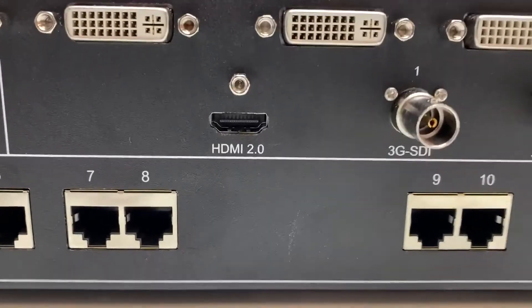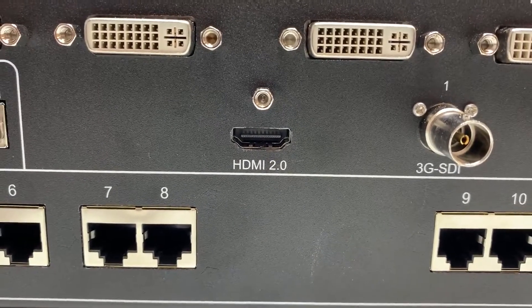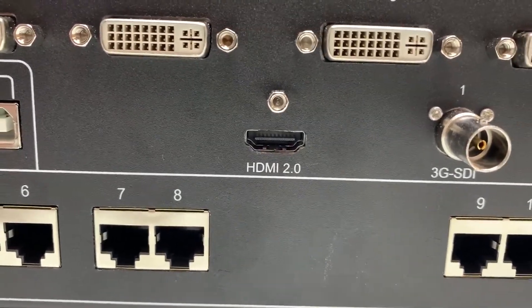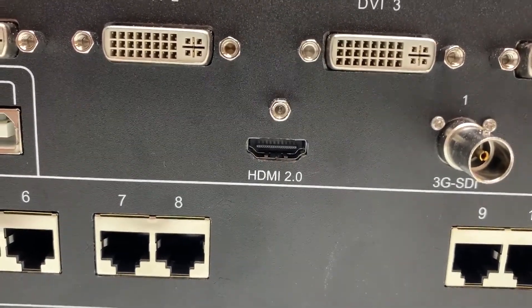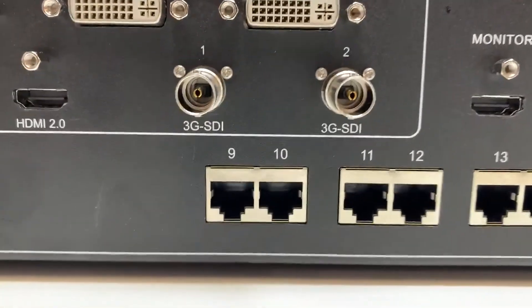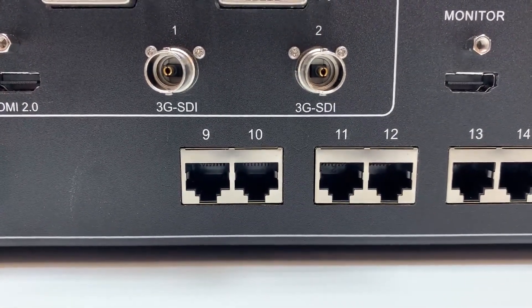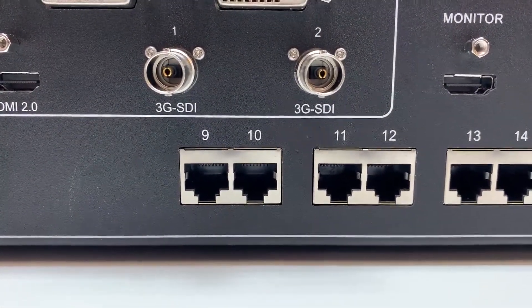There's also an HDMI 2.0 port with a max input resolution of 3840 by 2160 at 60 hertz, and it is HDCP 2.2 and EDID 1.4 compliant. You'll also notice two 3G SDI inputs, each with a max input resolution of 1920 by 1080 at 60 hertz.